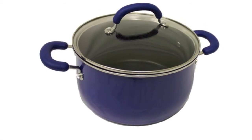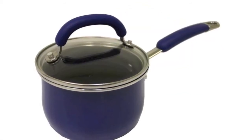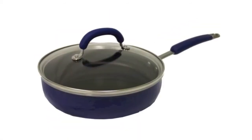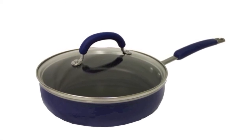The set comes with a 1.5 quart covered saucepan, a 3 quart covered saucepan, a 6 quart covered stock pot, a 2.75 quart covered sauté pan, plus an 8 and 10 inch skillet.